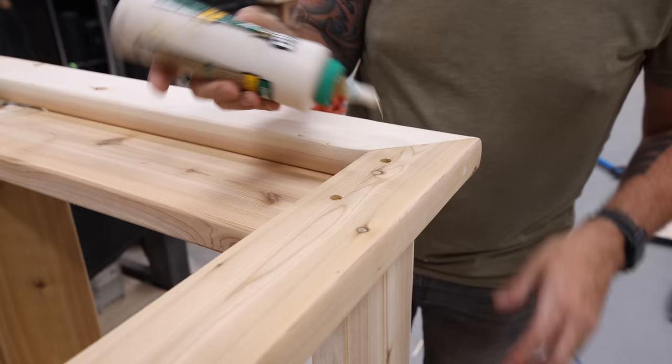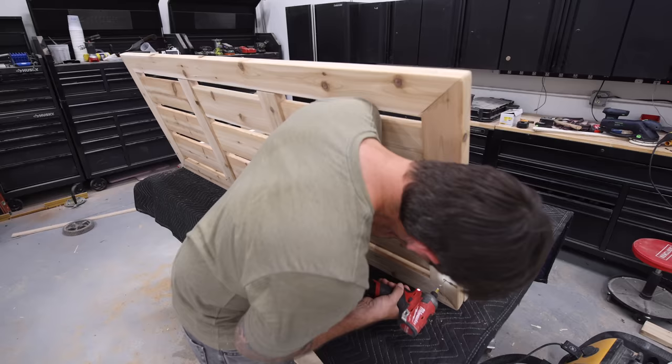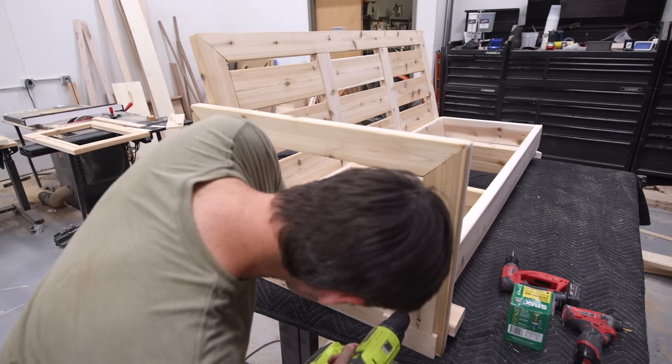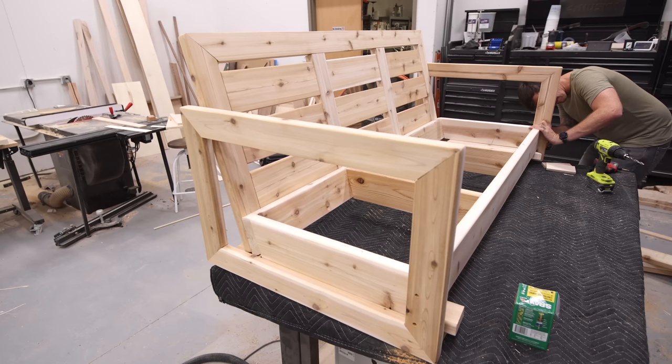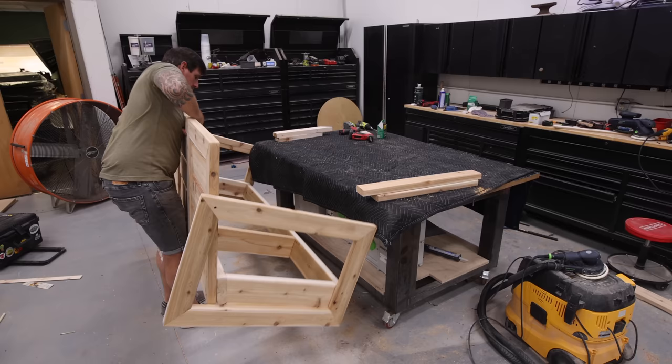I added some more dowels to fill the screw holes, then assembled the sofa the same way but this time using eight screws across the back. Now, some of you might be concerned with how these pieces are going to hold up with nothing but a couple screws and some wood glue. First, wood glue is crazy strong — often stronger than the wood around it. Also, these SPAX screws I'm using have a 345-pound shear strength per screw, so I shouldn't have any durability issues with this set.